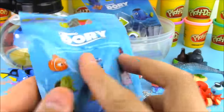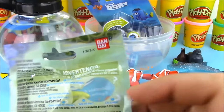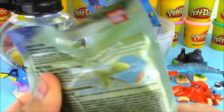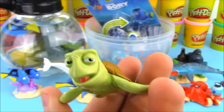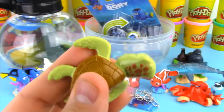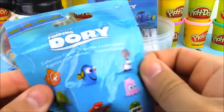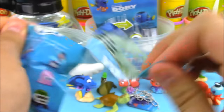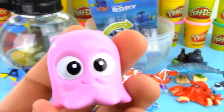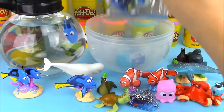Here's a Finding Dory blind bag — there are a bunch of characters you can get and their names are right on the front. What makes this interesting is there's a little see-through spot so you can kind of see who you're going to get. I can tell we have Crush the sea turtle! That see-through window is great so parents can avoid duplicates. Opening a second one — we see some pink in there, so we got Pearl. I think Pearl might be a jellyfish — maybe a baby squid? Leave me a comment below telling me what Pearl is!